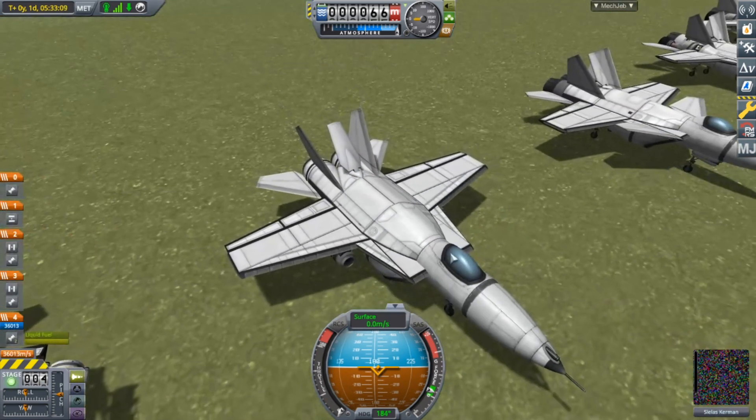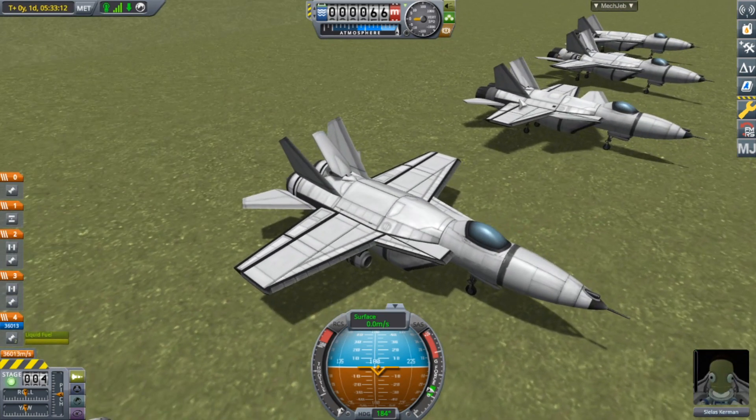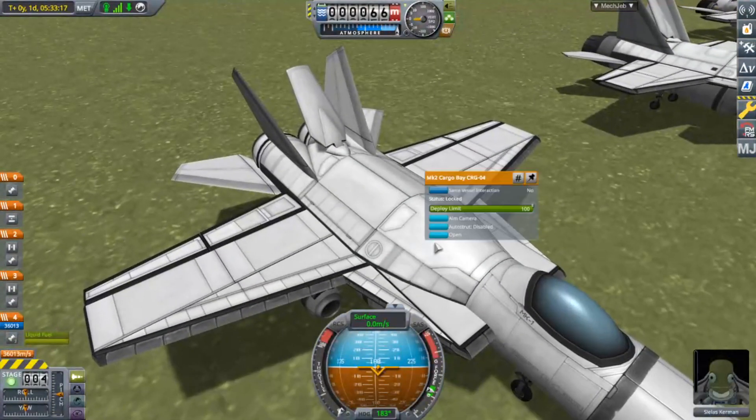This one is the KX-15. That one was the KF-15 Active. The KX stands for experimental.